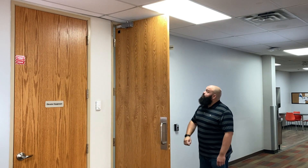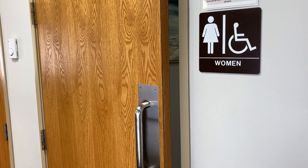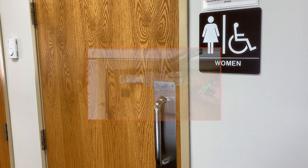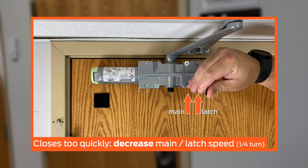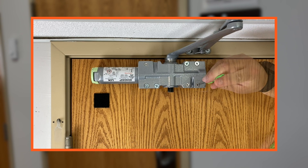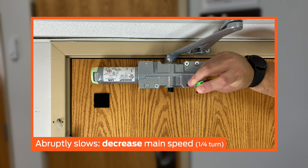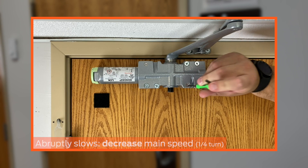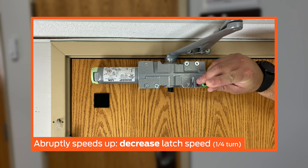Ensure the closer is operating properly. Open the door fully, release, and observe the closing speed. If the door closes too quickly, decrease the main speed or latch speed or both to help slow down the door. If the door closes quickly but then slows down abruptly just prior to closing completely, decrease the main speed. If the door closes slowly but then speeds up abruptly just prior to closing completely, decrease the latch speed.